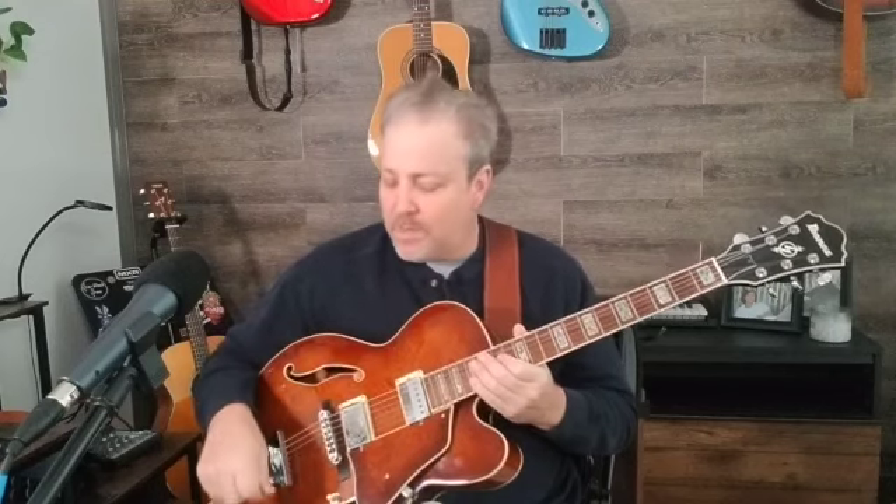Maybe a Telecaster, Stratocaster — single coils. But the key here is really to understand how to adjust your parameters with your pots and your 3-band EQ on your amp: turning your treble up a little bit, maybe keeping your tone up higher, not rolled down, and get a chorus pedal.